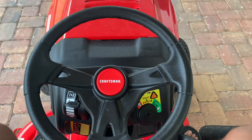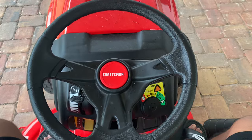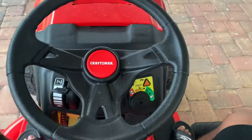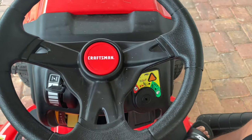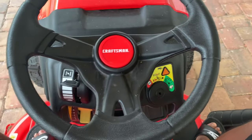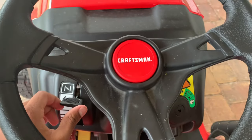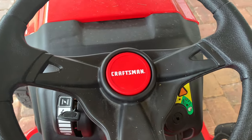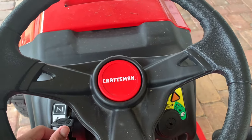Hey guys, today I'm going to show you how to operate a Craftsman T110 tractor mower. Here's the steering wheel, here's the key ignition slot — any universal lawnmower key is going to work for this one. Here's the power setting: push it all the way up for choke if you want to start it after a long time, or push it to maximum power to help guarantee it starts.